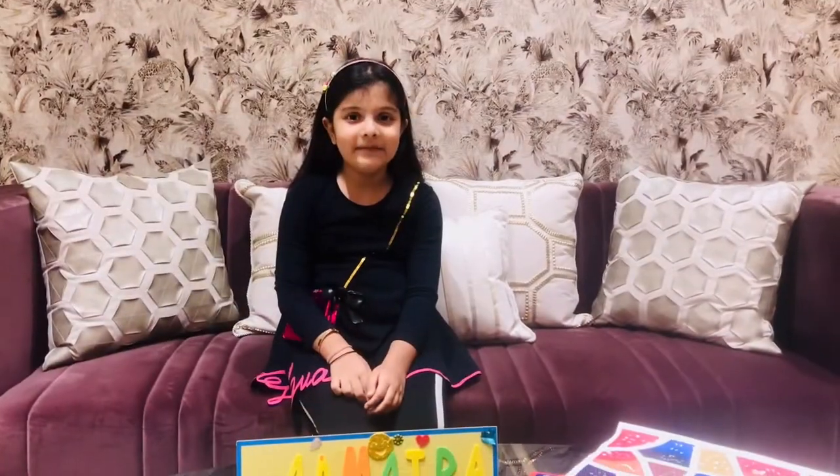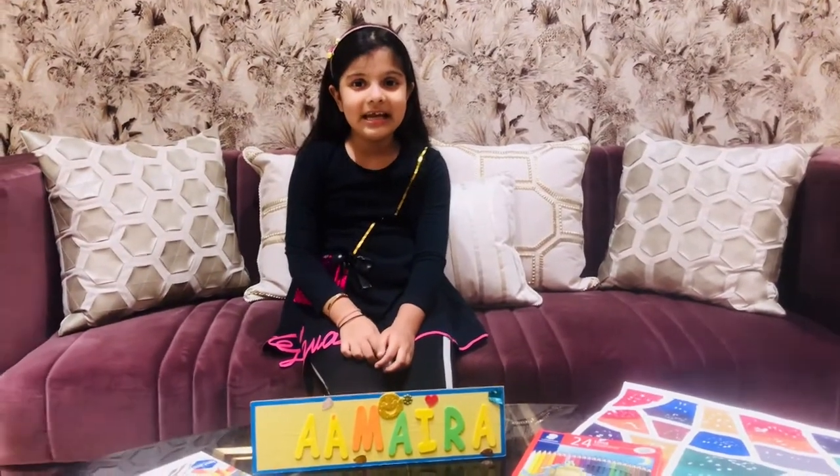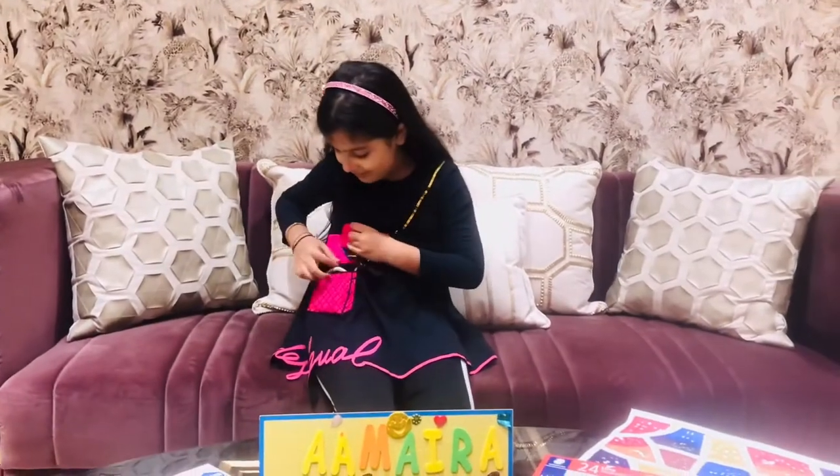Am I loving something easy peasy? Lemon squeezy? Oh, I have something in my pocket.